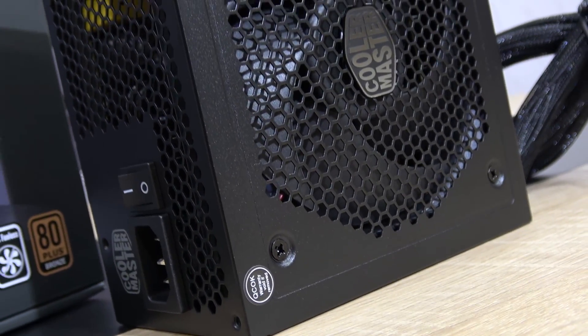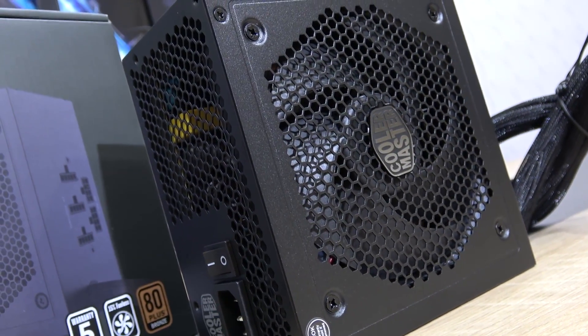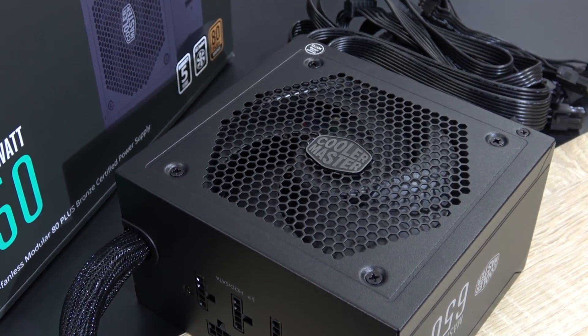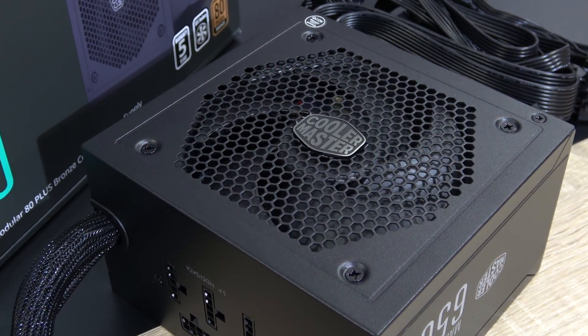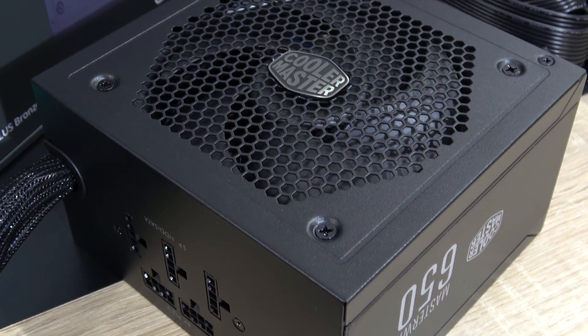First of all, what are the actual differences or improvements over the GM lineup? Well, this Master Watt unit is now equipped with a quiet Silencio fan that will only spin up once the PSU exceeds a load of 15%, making this unit semi-passive.